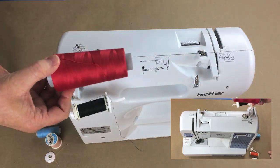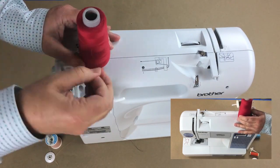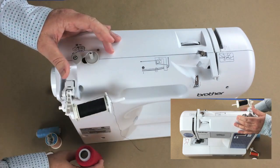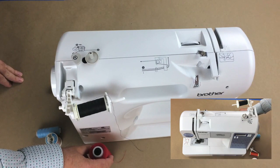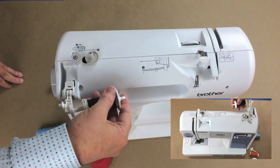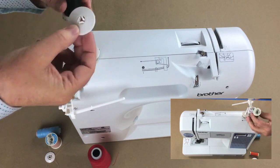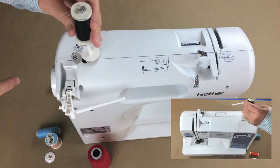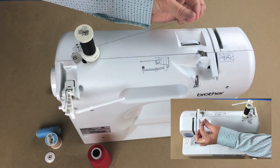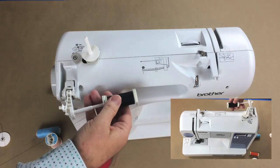If you have cone thread, do not put it on the carrier or have it standing up. You won't get an even pull from the spool, which gives you irregular thread tension. You'll need to purchase a cone thread stand that sits on the outside of the machine. Whether you use a stand or the built-in carrier, make sure the spool turns very smoothly as the thread comes off — no hiccups or bumps.